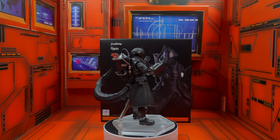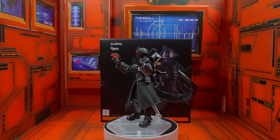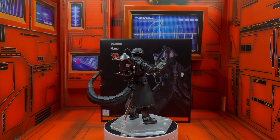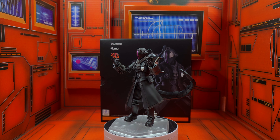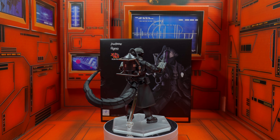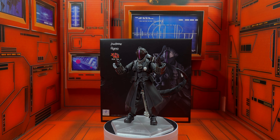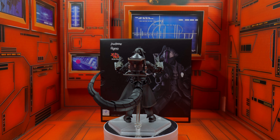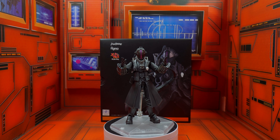Figma figures are going to be around the $100 range. In terms of pricing, I got this figure for $98 from HobbyLink Japan, which was a little bit cheaper. Is it worth $100? That depends. It depends on how much you love the series and the character. In my opinion, this figure was worth it because it just looks so cool. I have no regrets with this figure.